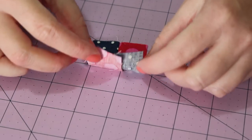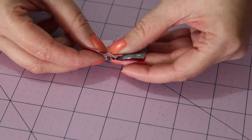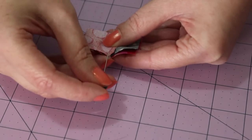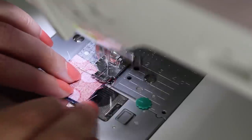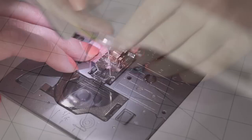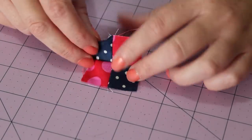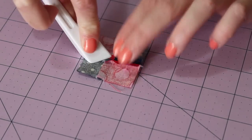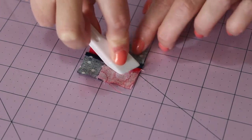Flip the top row over onto the bottom one, nesting the centre seams and then pinning in place. Take this to the sewing machine and slowly sew a quarter inch seam down the pinned edge. Then finish this step by pressing the seam you've just sewn open, which in turn will help the centre of the block lie flat once finished.